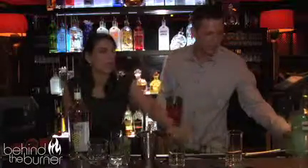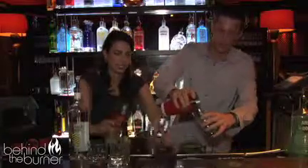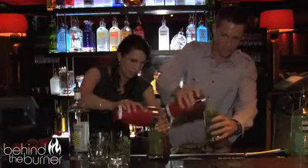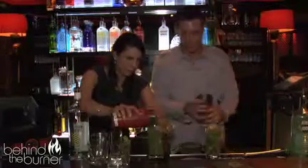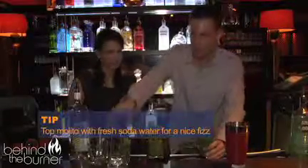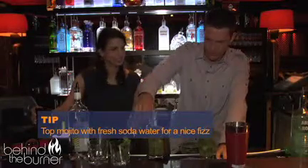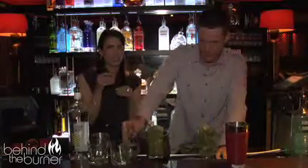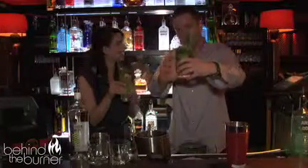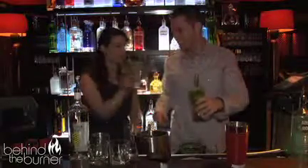We'll grab our glass. We're going to pour it all in there — just dump it right in. We really don't want to lose any of the flavor that we muddled together. All the ice up to the top. From here we can put a little bit of soda in there to give it a nice fizz. It's fresh soda water. They have really good, consistent flavor throughout, which is nice. It doesn't look too watered down — you can see all that mint going through. I'm ready to drink.